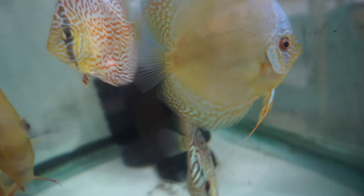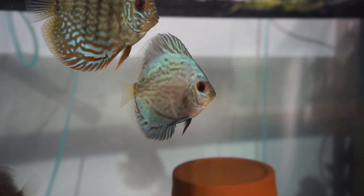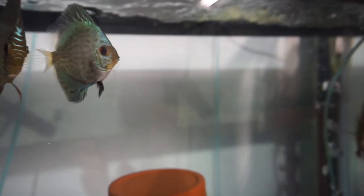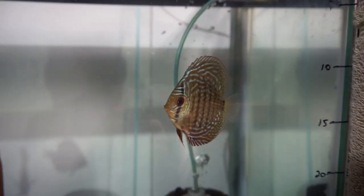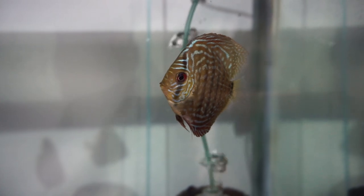I just find that discus do pretty well at 6.6 to 6.8 pH and 120 to 160 PPM. Now if I'm not getting a good spawn at 160, I'll drop the water and add a little more pure RO to get it down to 120. And it's like magic every time.